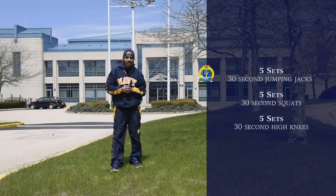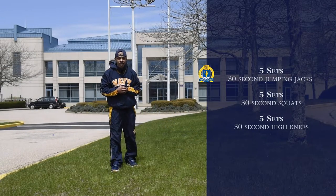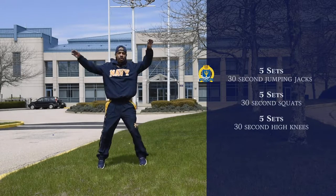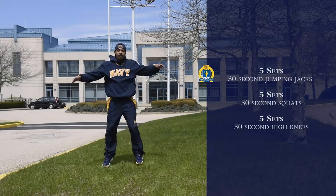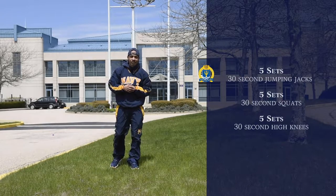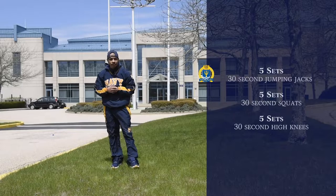Alright, so our first exercise is going to be five sets of 30 second jumping jacks. So we're going to start off in this position and we're just going to start just like this. That's going to be for 30 seconds, five sets. Go ahead and try it out.